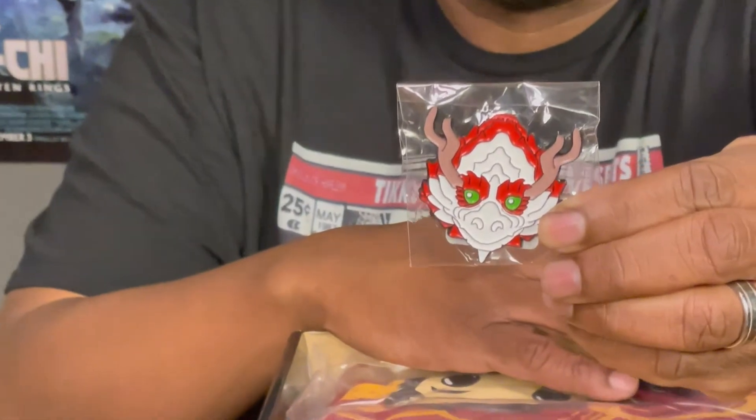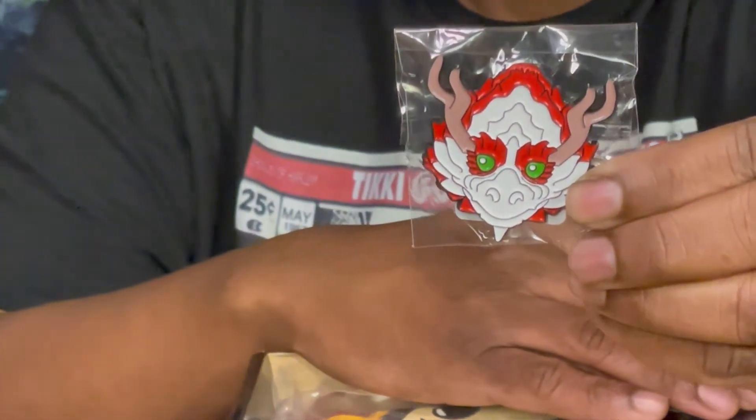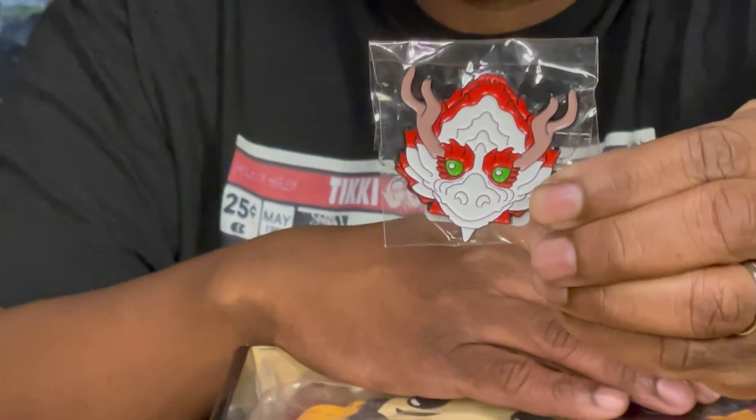The very first thing I see is a really cool dragon pin. This is a pretty good one, actually. I love this pin — it's pretty big. It's one of the dragons that's in the movie, a typical Chinese dragon. It's really cool. I enjoy this pin a lot.